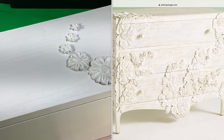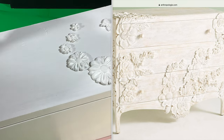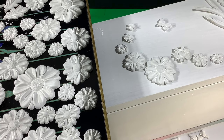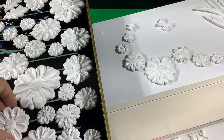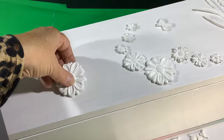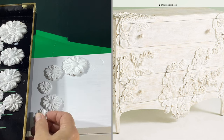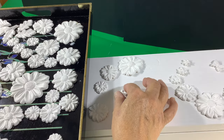I was really inspired by the Anthropologie furniture, particularly the Enchantment Dresser. Once I saw that, I wanted to put molded clay flowers on everything. Just looking at the Anthropologie dresser again, I'm like, I didn't put near enough flowers on. We need much, much more flowers.